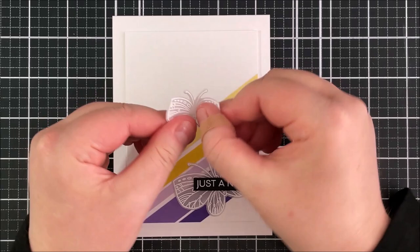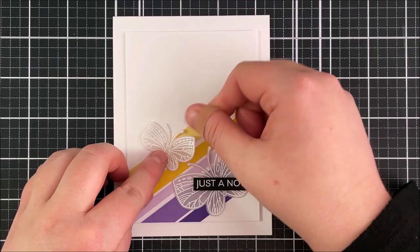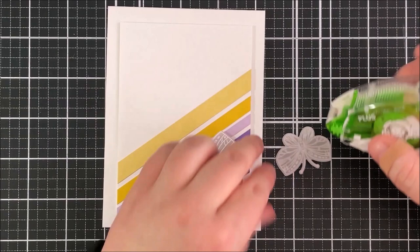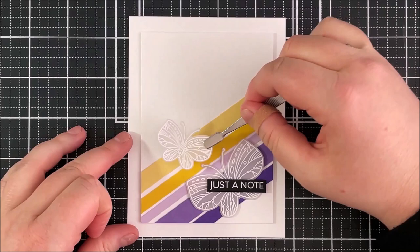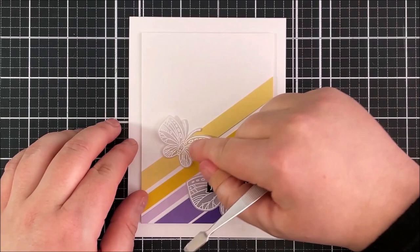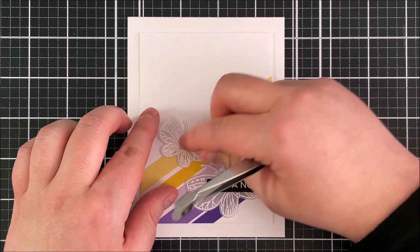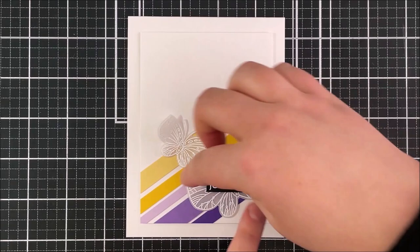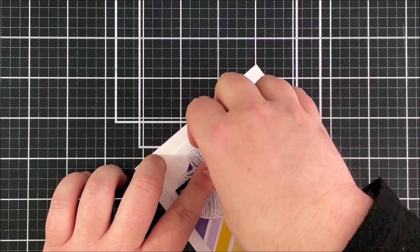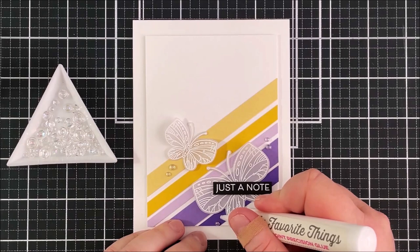For the other butterfly, before I stick it down I'm just going to manipulate the wings slightly — I want the wings kind of folded up on themselves so it looks like the butterflies are either in flight or they've just landed on the card base. I'm then going to take some vellum adhesive and add a very tiny amount just where the body is on the butterfly and stick that down. You can't see through the vellum at all to see that adhesive, which is really nice. I'm manipulating those wings again for the larger butterfly too — it's really pretty having them a little more dimensional, but they do lay flat when going into an envelope.